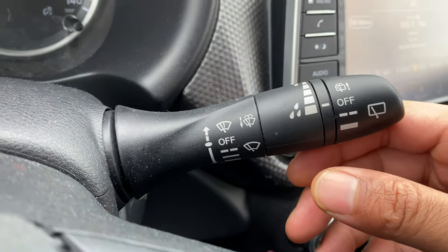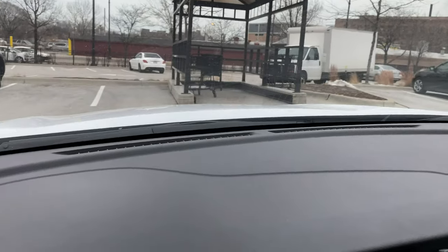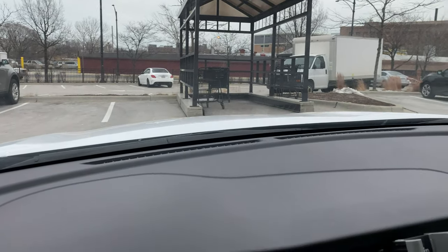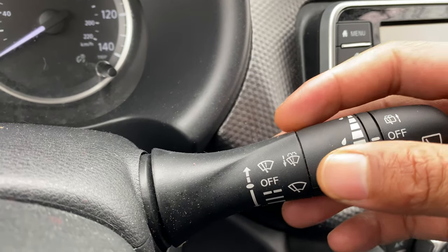So now it is in the off position. Say, for instance, you get a mist on the windshield — I can take this, raise it up, and it'll wipe away the mist. That's how you get rid of the mist.